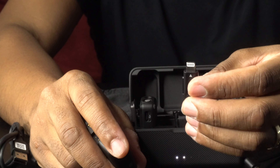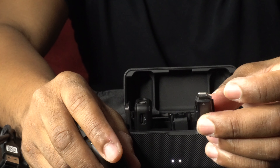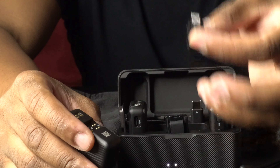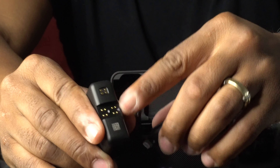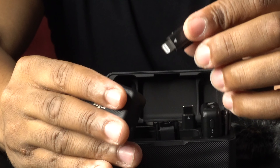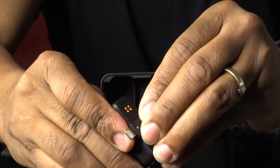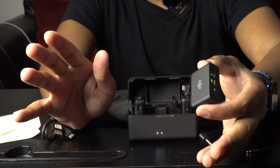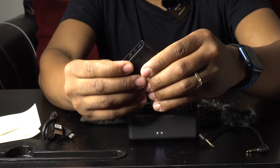It also comes with a Lightning port adapter for iPhone users. Since modern phones don't have headphone jacks, we need this adapter. It has an arrow showing you how to slide it into the transmitter — the bottom contacts connect so the devices can communicate. You just slide it in, plug in your iPhone, and BAM — no apps needed to download at all, it automatically works.